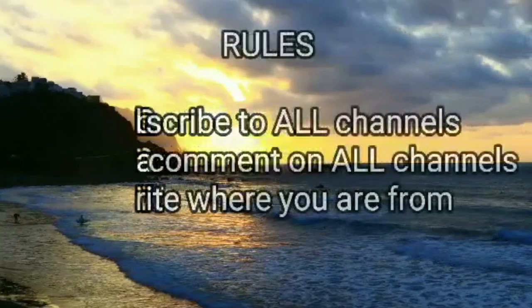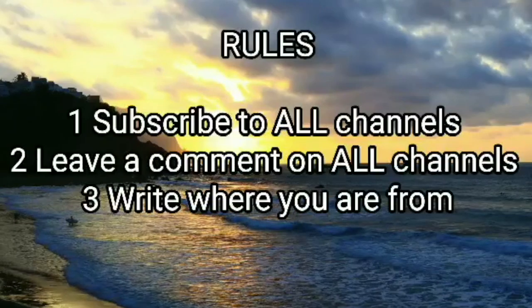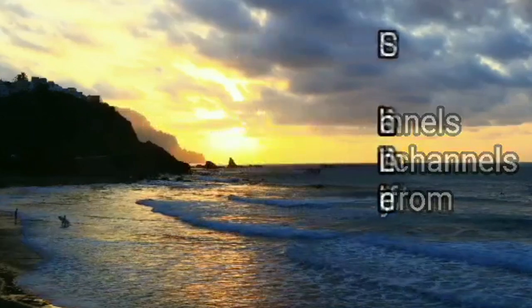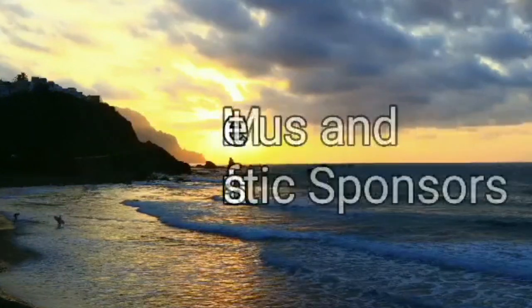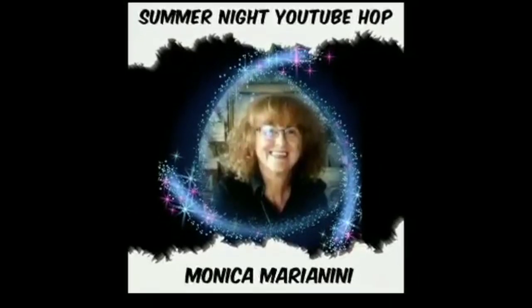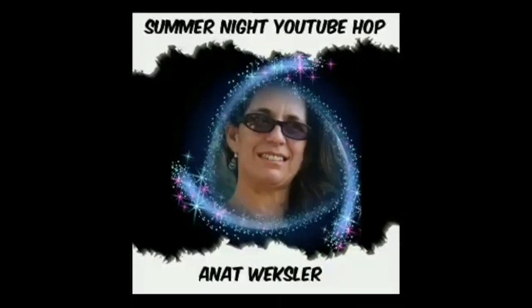Hello friends! Welcome to Dainty Gifts School of Decor and Decoupage and welcome to the Summer Night YouTube Hop. We once again have a lovely collaboration of amazing artists joining together to bring you some ideas and inspiration for your own project. Of course there are some amazing prizes to be won and you will find the rules and your next YouTube hop stop in the description down below.